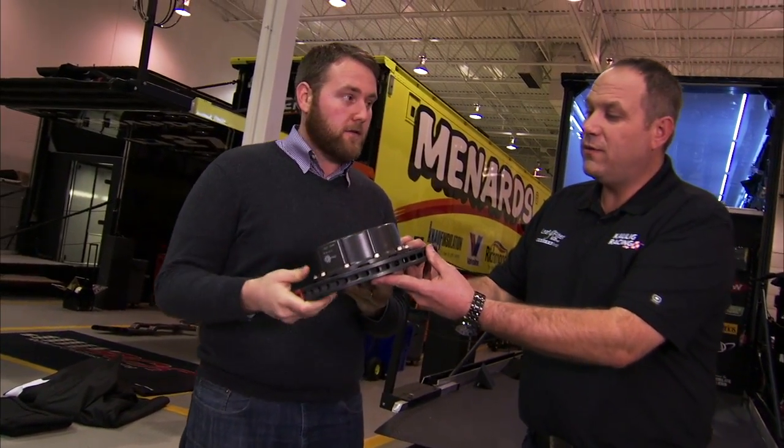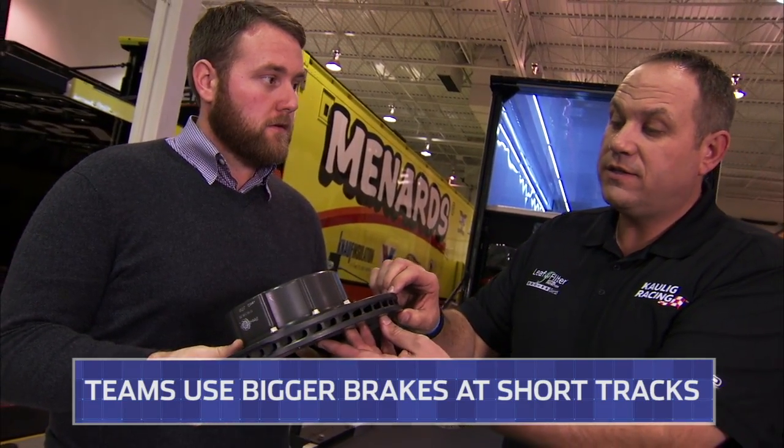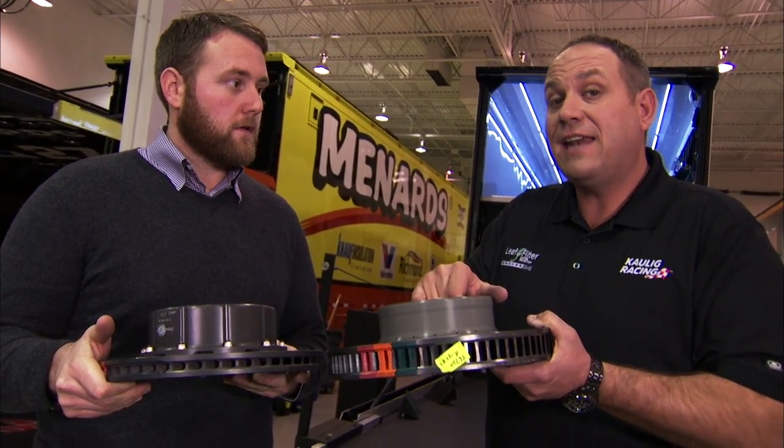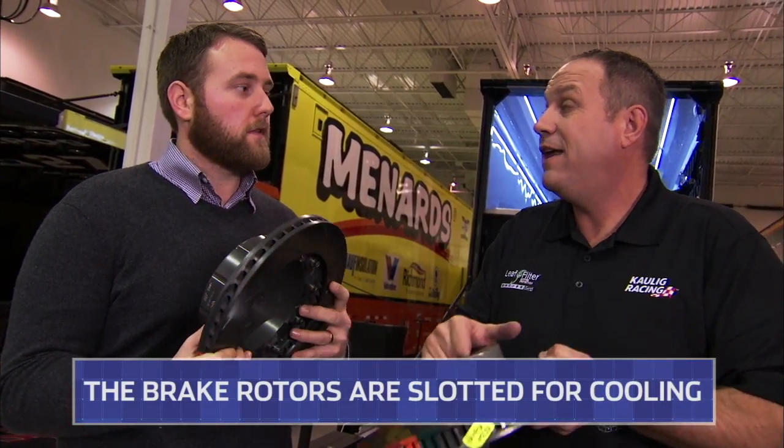You're actually holding one that we're going to run at Daytona Talladega. It's a smaller rotor, so it's not as much friction. At Daytona Talladega, we don't want as much friction. But they also brought us out one that we're going to run at Martinsville, so you see the difference in the two. It is a lot of difference — they weigh a lot more at Martinsville than they do at Daytona Talladega.